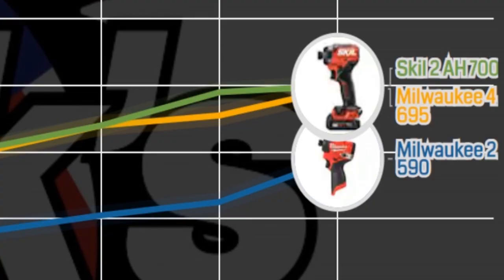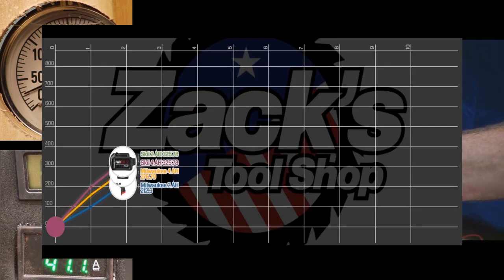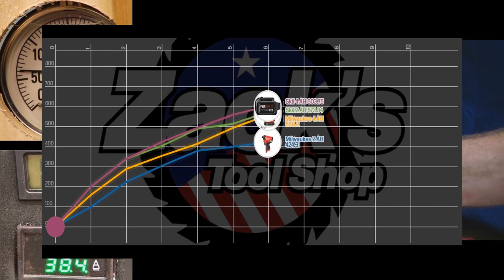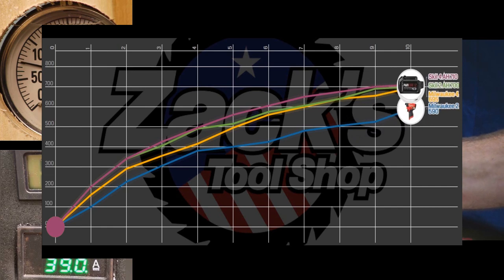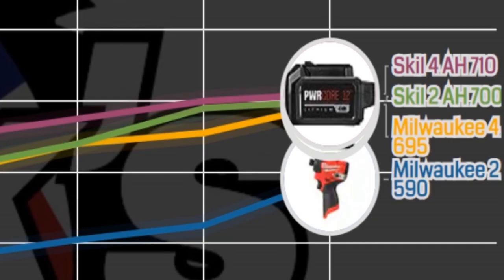It appears as though the Skill has actually gotten on top here even with the 2 amp hour battery. Now let's look at the 4 amp hour battery for Skill. Across the entire curve, the 4 amp hour Skill stays above everybody else and even closes 10 PSI higher than the 2 amp hour.